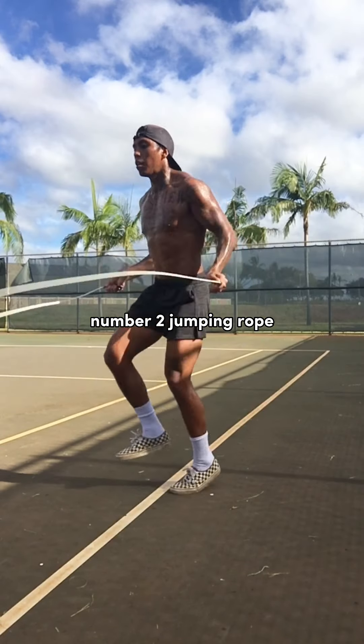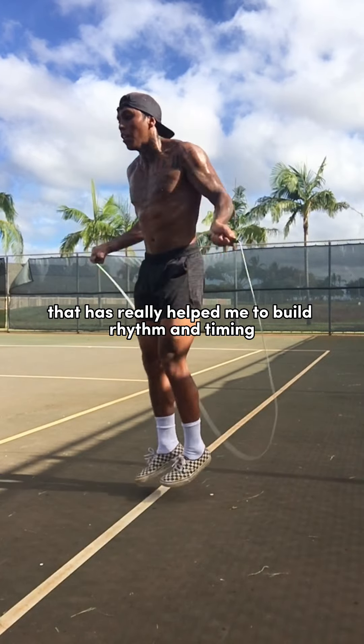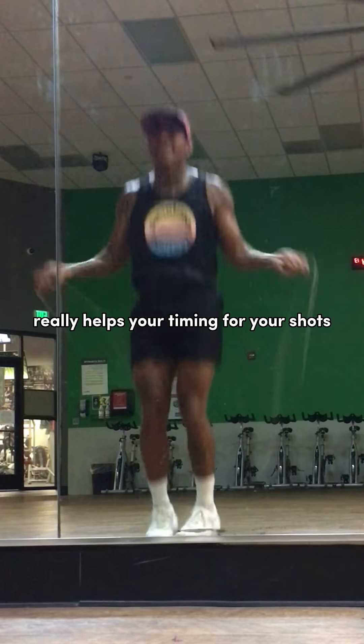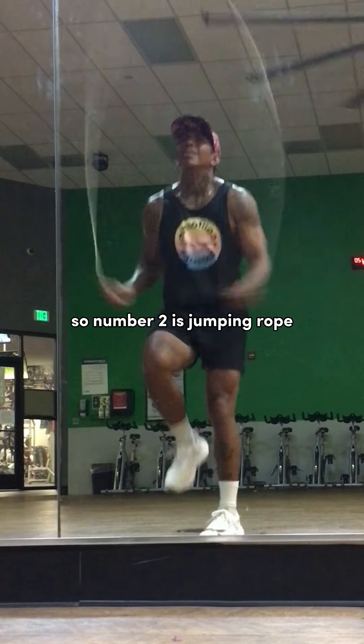Number two: jumping rope. Jumping rope is the only piece of equipment that has really helped me to build rhythm and timing throughout my whole body. Having rhythm on the jump rope really helps your timing for your shots, how to move in and out, and it just really helps you to be much more aware with your body. So number two is jumping rope.